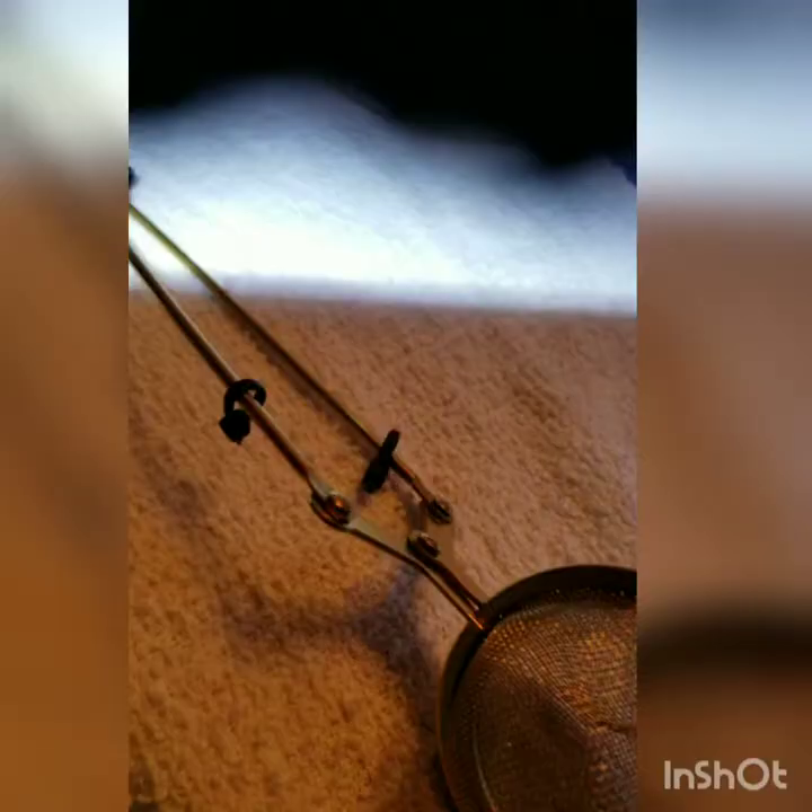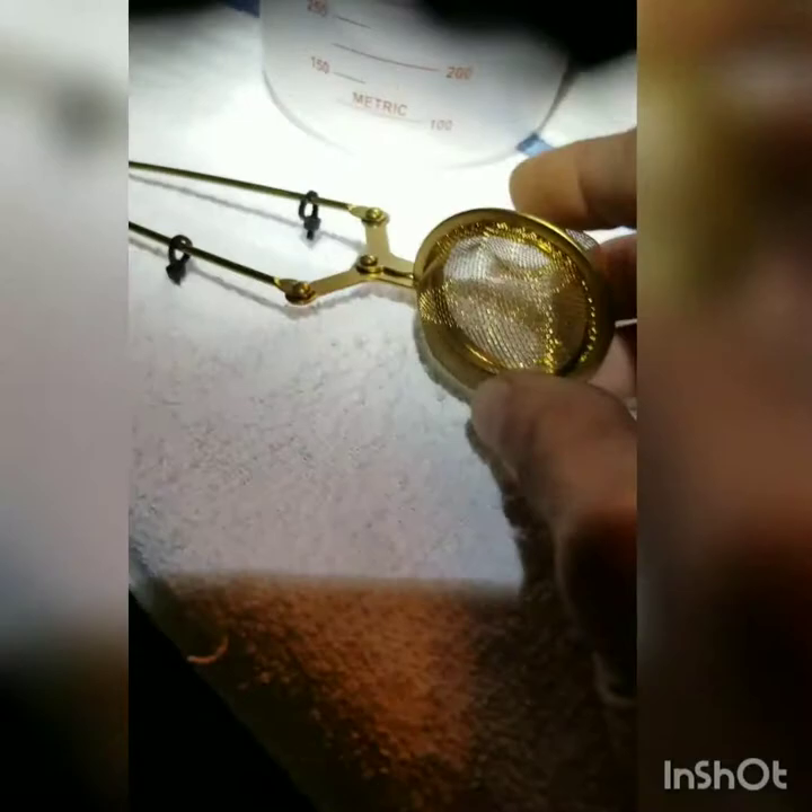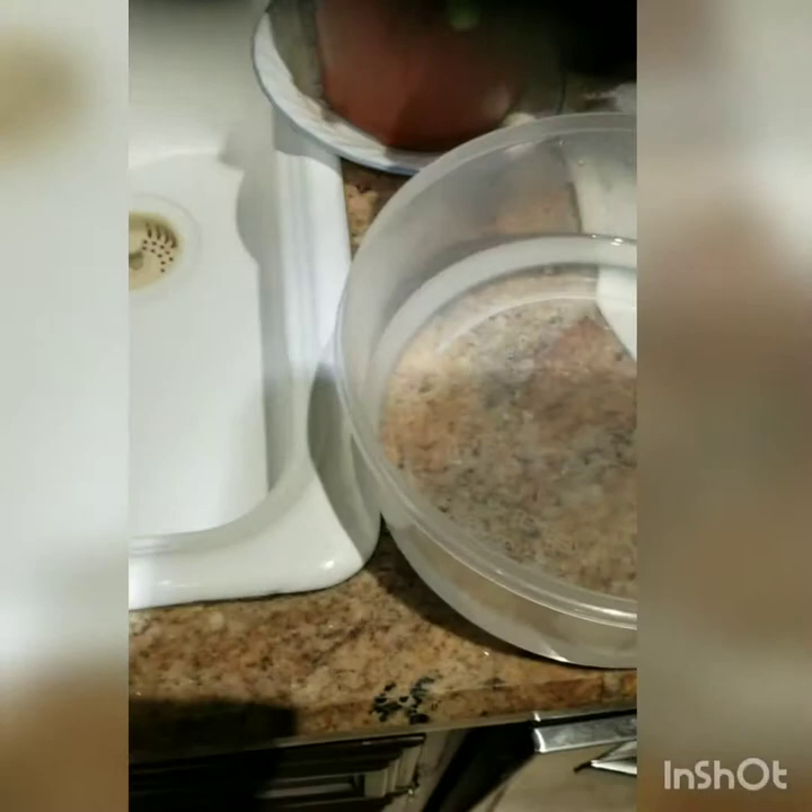I'd like to point out this strainer — you can use a different strainer if you want, but I like it because it does this for you. I got it at Walmart. And tweezers, of course, for the small leaves. Then I dump everything in a plastic container like this.